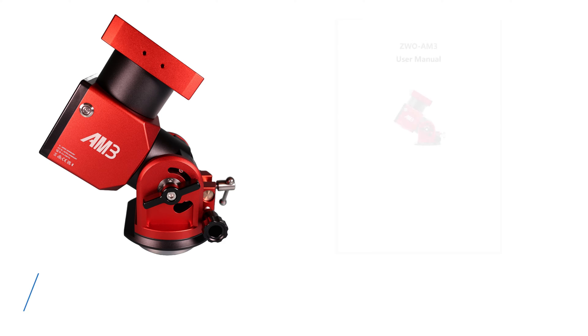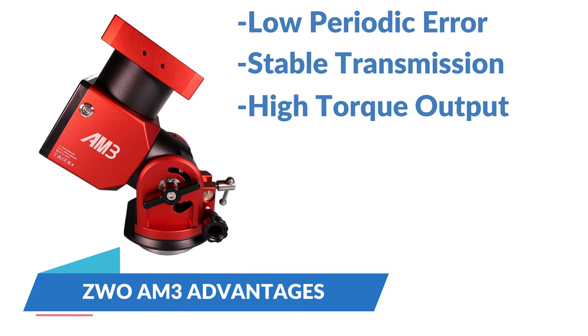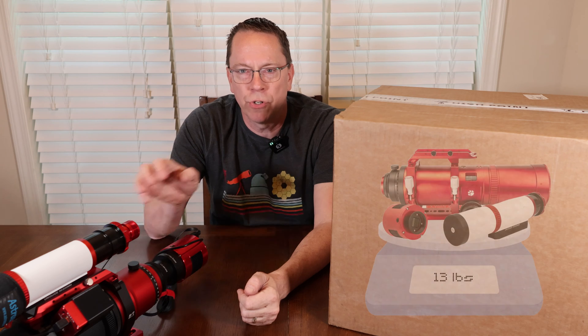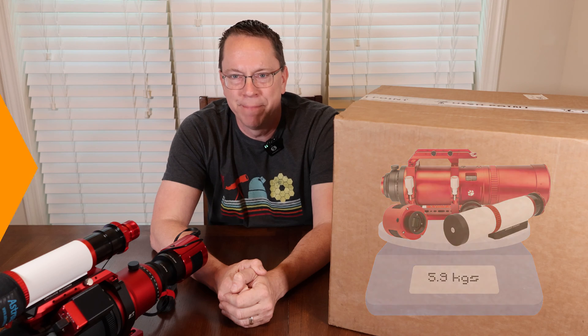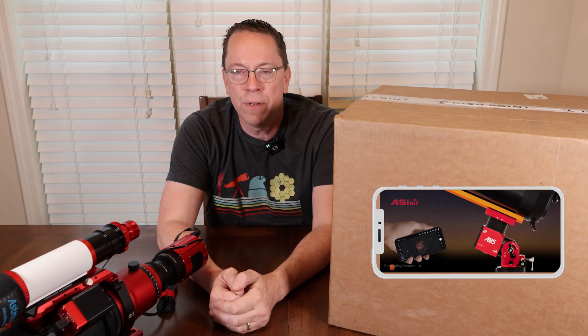According to the ZWO AM3 manual, this mount is great for astrophotography because it has a low periodic error, stable transmission, and a high torque output. The AM3 features an eight kilogram payload that can go up to 13 kilograms with a counterweight — that's optional. My astro gear weighs 13 pounds, or just around six kilograms, underneath the weight limit. The AM3 can operate in alt-azimuth mode and equatorial mode, and can be controlled through its own hand controller, through an app on your phone, or through a connected computer.